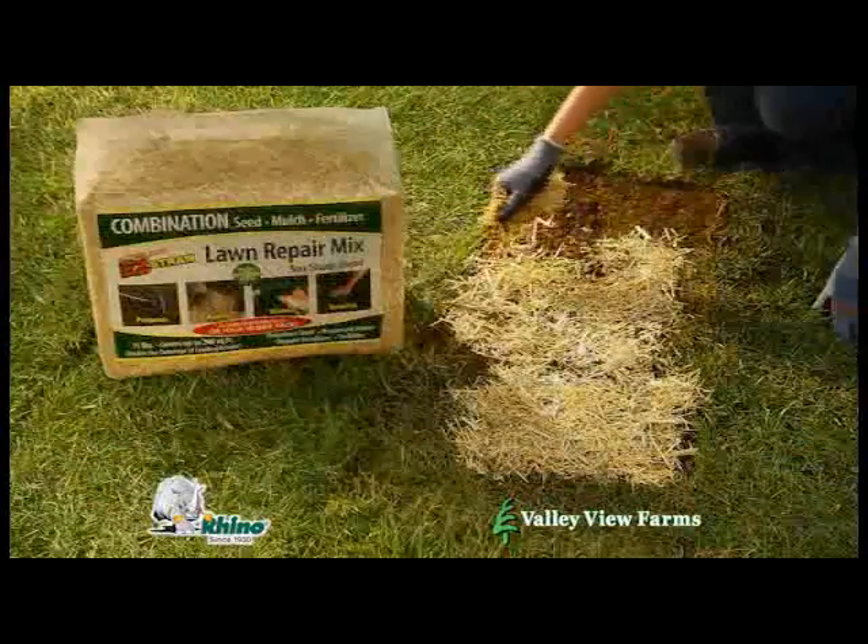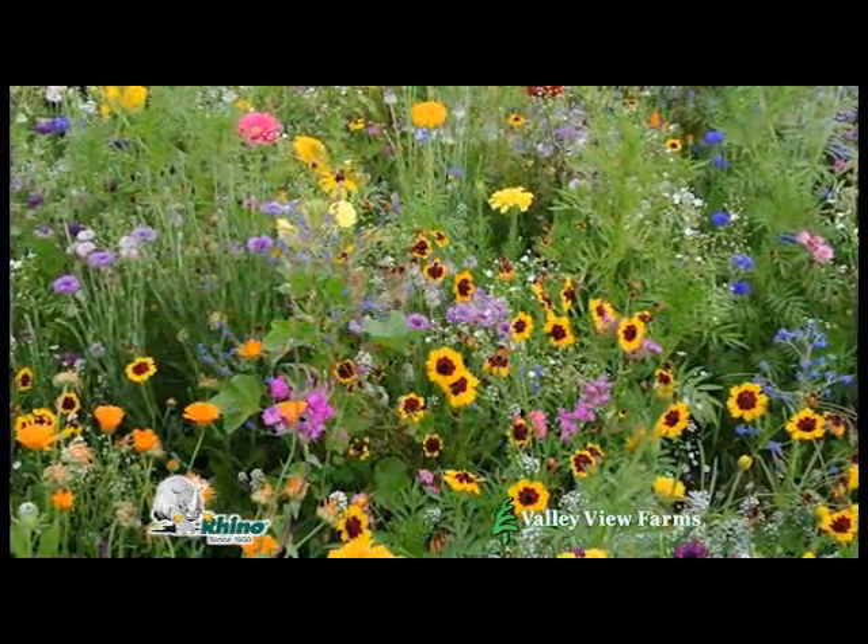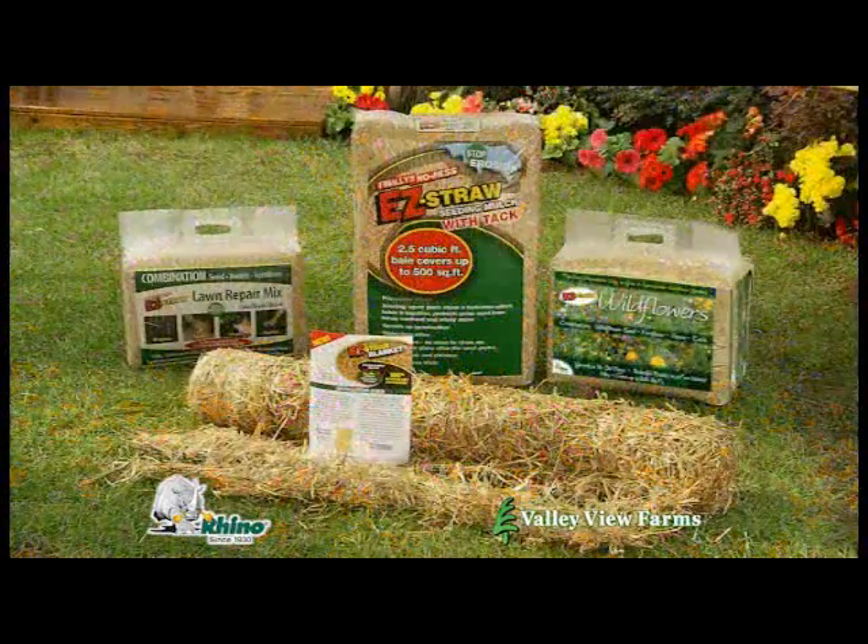Plus, there's Easy Straw Lawn Repair Mix, complete with everything you need. And for a spectacular wildflower garden, there's all-new Easy Seed Wildflowers Mix.